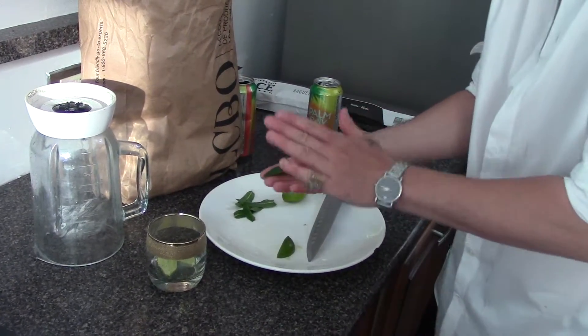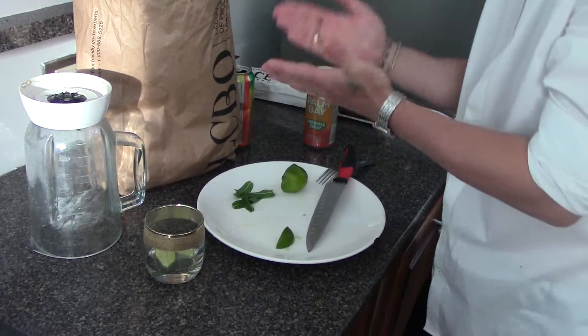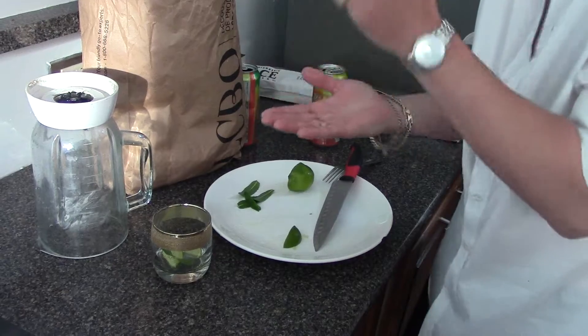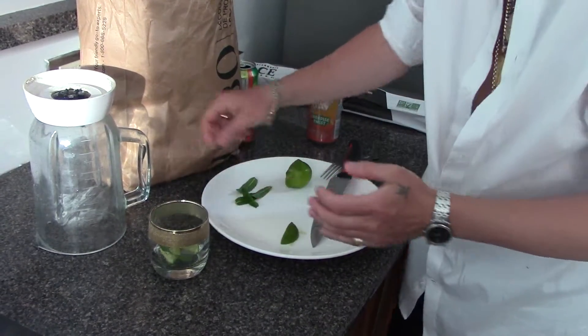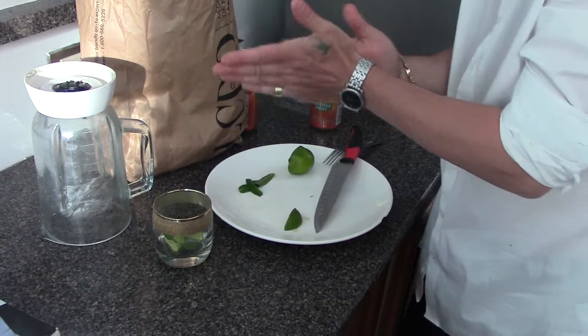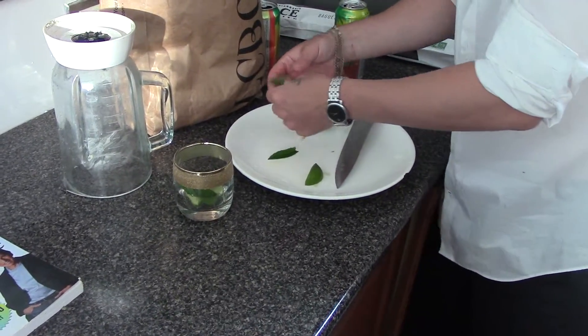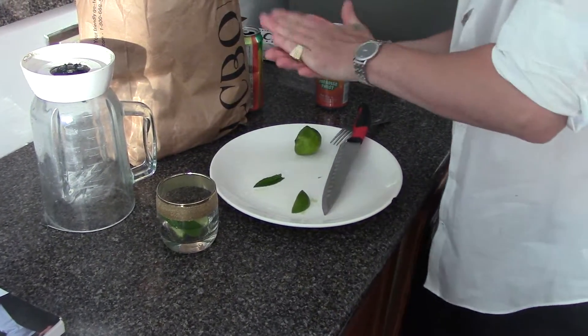The main thing is, for the mint, you've got to just slap it and release the flavors. Give a couple of slaps — bam. That's how you do it. You smell it? It smells amazing.